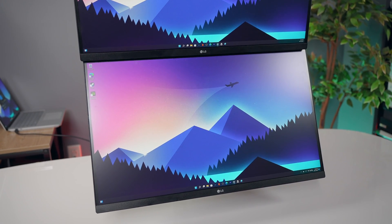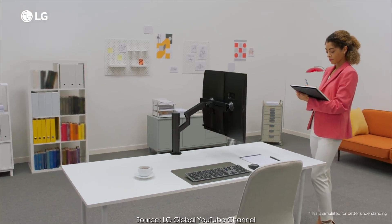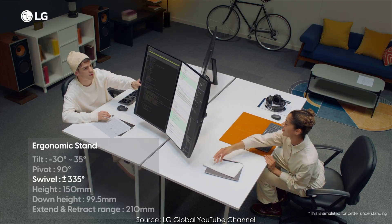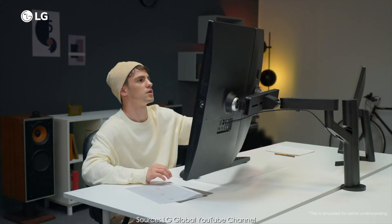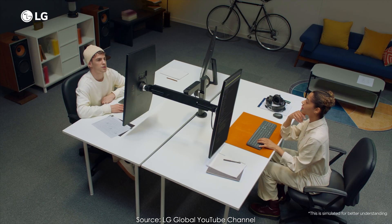You can get a little creative and put these monitors in different positions, like an L-shaped mode or facing away from each other. These modes are great for two people working at a desk who each want to use the screens individually. But these aren't in the manual, so be careful when using these positions and use them at your own risk.